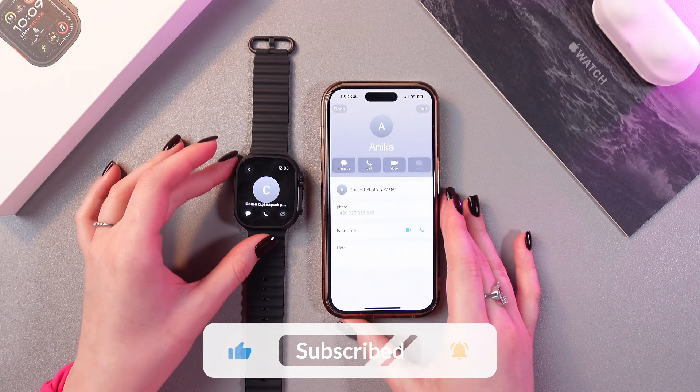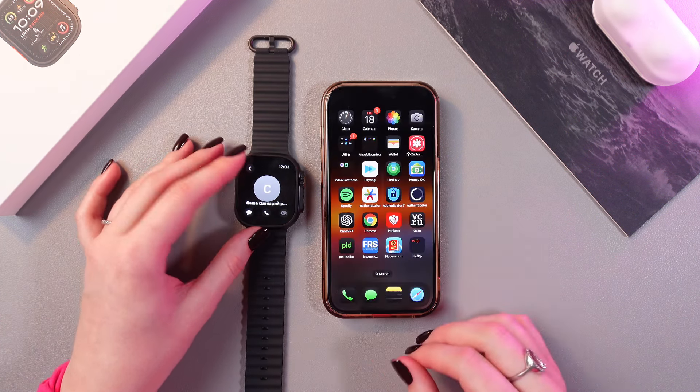And that's how it works. I hope this video helped — thank you for watching.